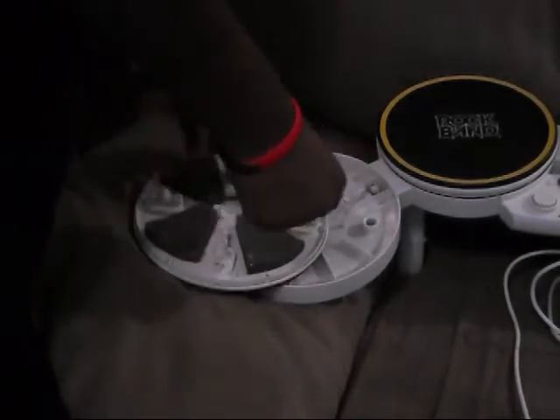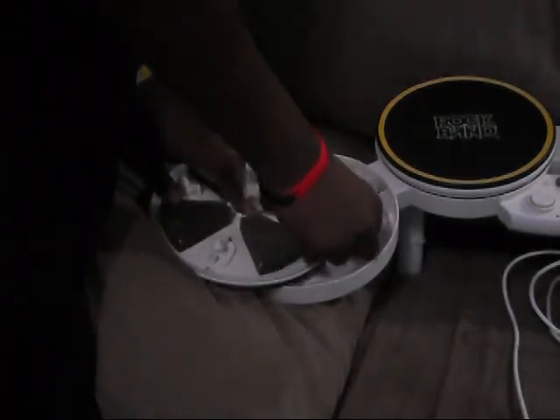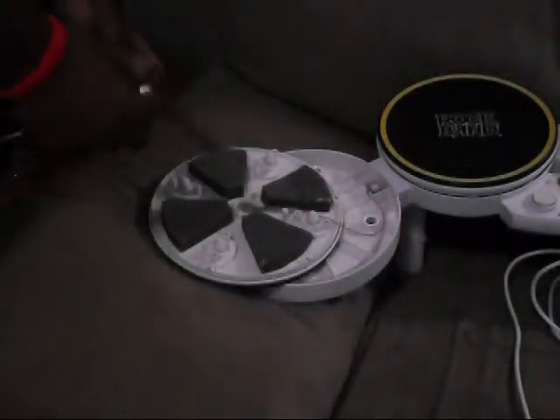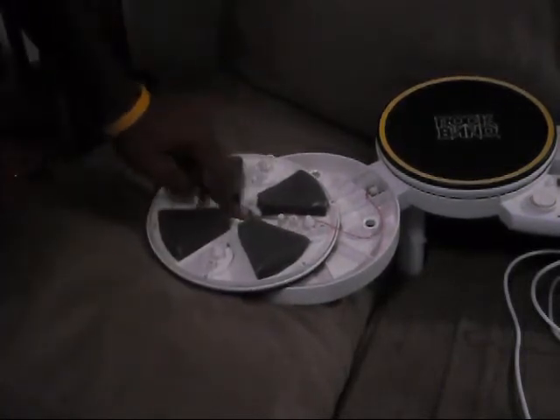Put the sensor back into the little circle where it's supposed to go. And take two pennies, like these — preferably shiny pennies — and put them on top of the sensor.